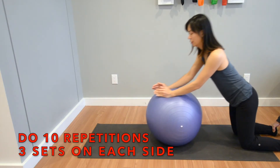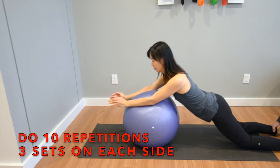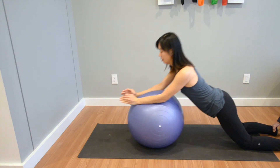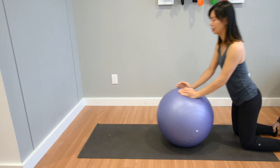Repeat this for 10 repetitions, doing 3 sets per day. This is another great alternative exercise to further strengthen your hamstring muscles after an injury and retrain your core stability muscles to help them work better together again.